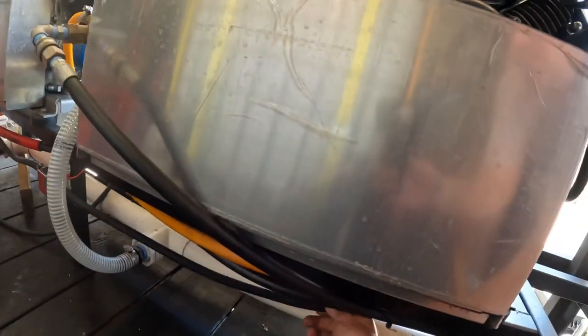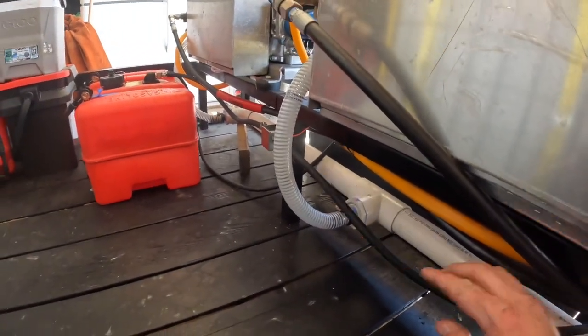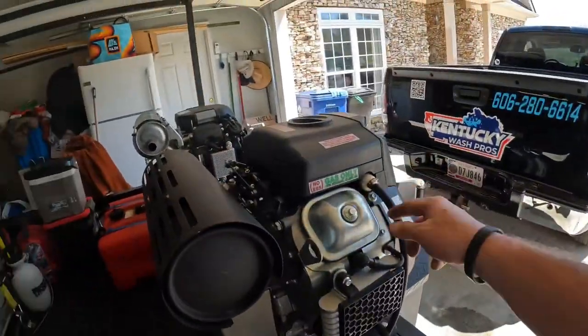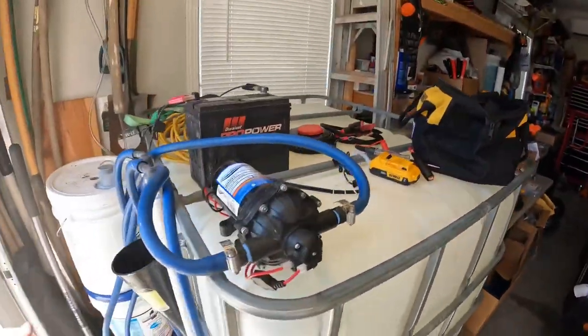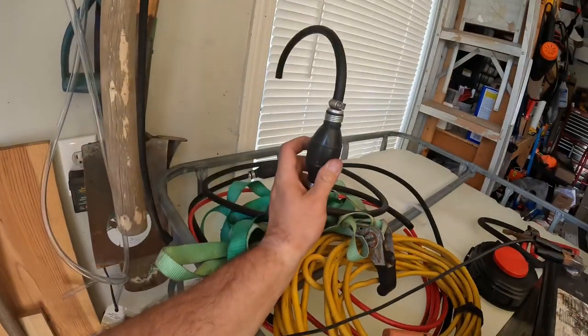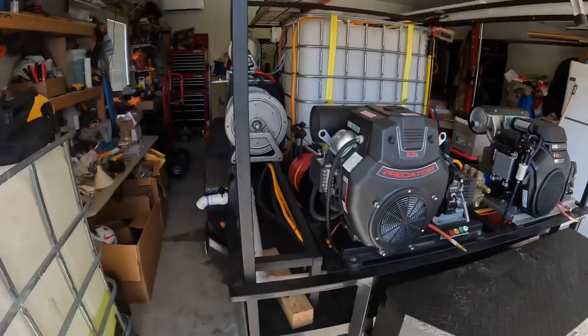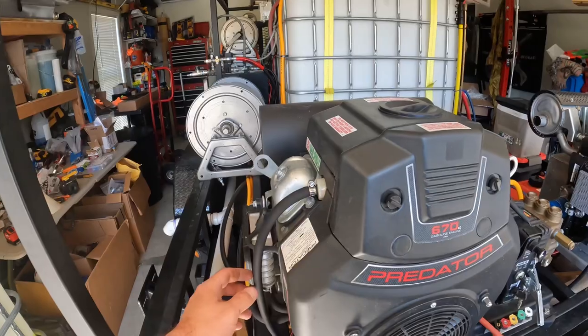The fuel line is right here. We switched over to 5/16ths fuel line to get better fuel flow — these Predators come with 5/16ths. I think the problem was having it necked down to a quarter inch with the bulb. It would work but it would run out of fuel, so I'm hoping going with the 5/16ths fuel line is going to be better.